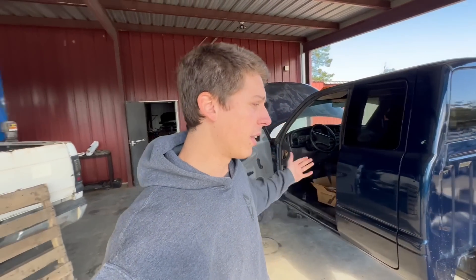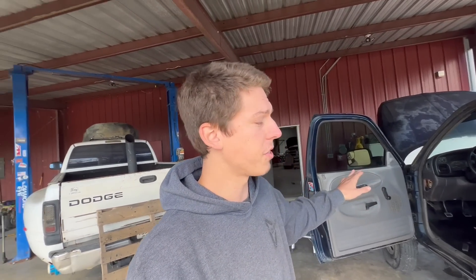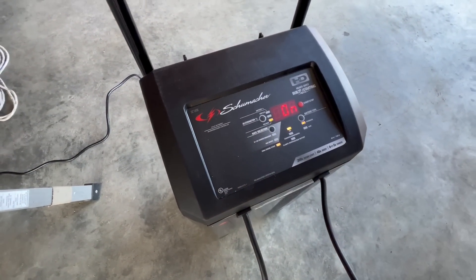Over the weekend, something drained the battery on this truck — not sure what it was. I got a battery charger on this thing. Let's see if this thing will start up. I'll go ahead and set this thing to 200 amp start.